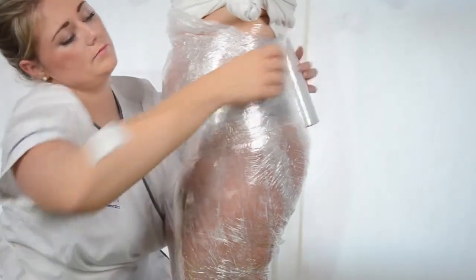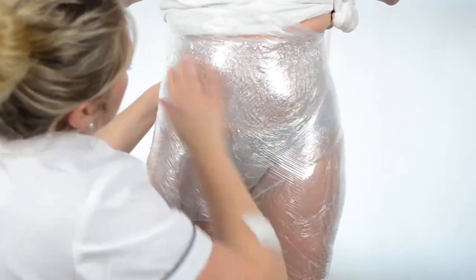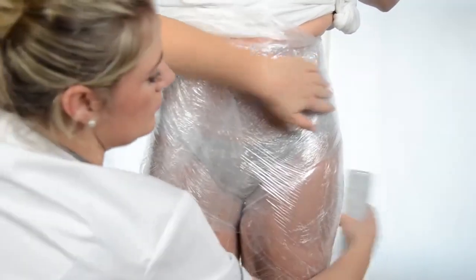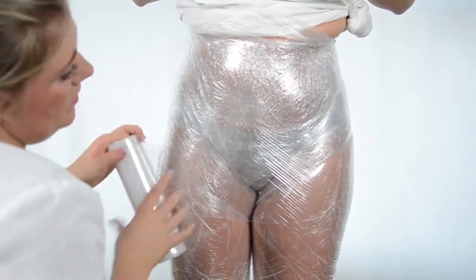Wrap loosely over the chest. If the customer lies down, the film may slip down a little bit — this is not a problem. With the wrap up to the chest, the areas which are supposed to be treated remain covered and your client can relax for up to 45 minutes.